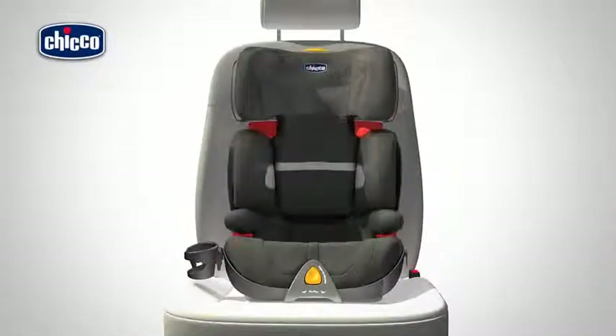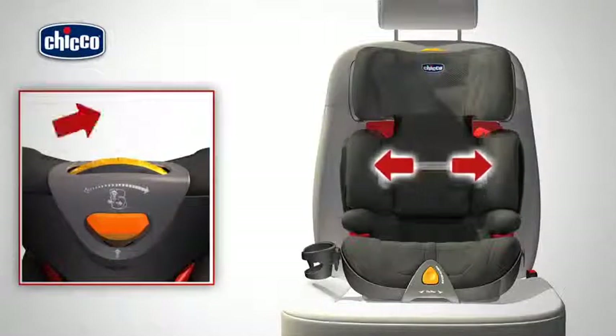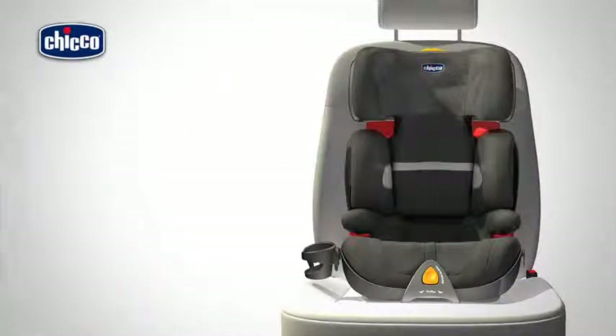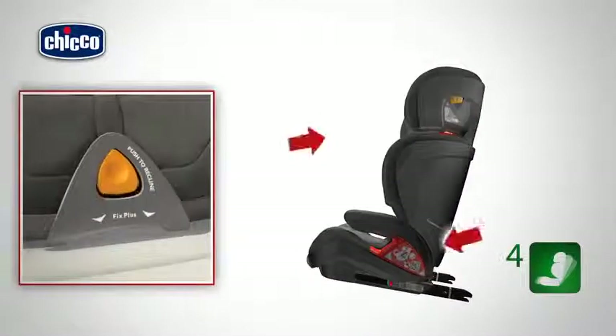The width of the backrest can also be adjusted on this car seat. To do so, rotate the visible wheel on the headrest. The backrest and the seat can also be reclined to four different positions. Grasp hold of the front section of the seat and pull it towards you.